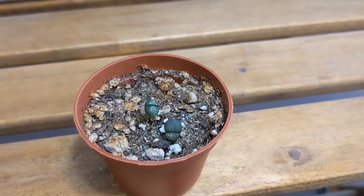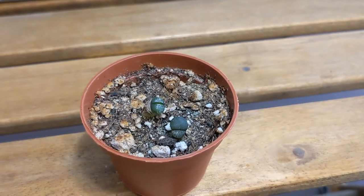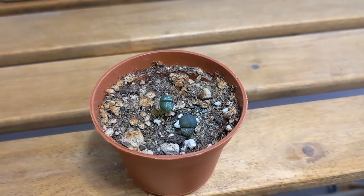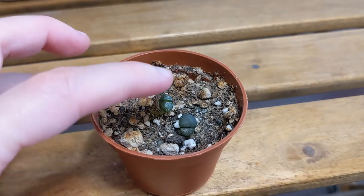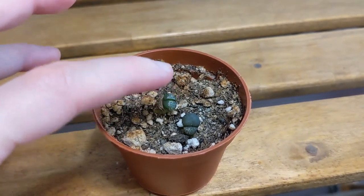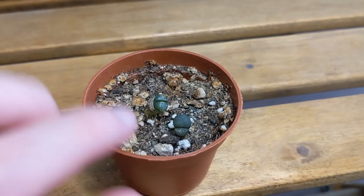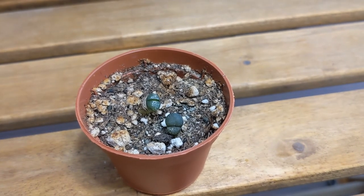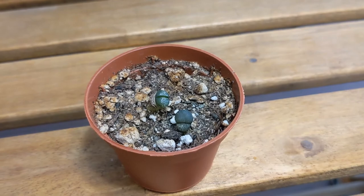This one is my Lithops verucosa Rose of Texas. This one also had a thrips problem and I honestly thought it wasn't going to survive. At one point it was a little bit squishy but it turns out it was just dehydrated — when I watered it, it plumped up and they're nice and firm now. This one was growing sideways so I just propped it up. I have two survivors and you can see evidence of the infestation on the skin, but it's okay now.